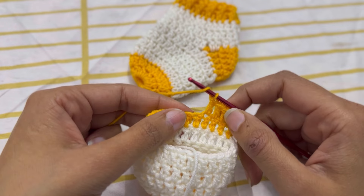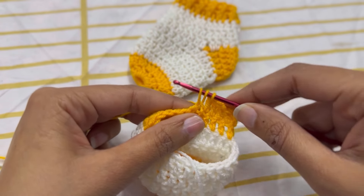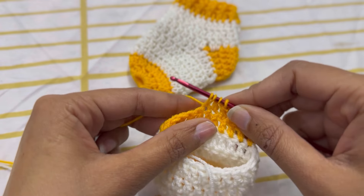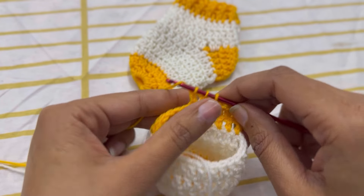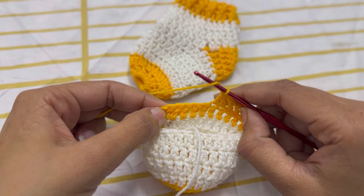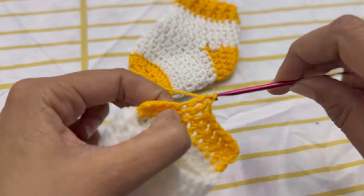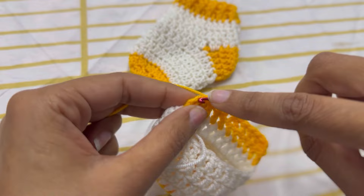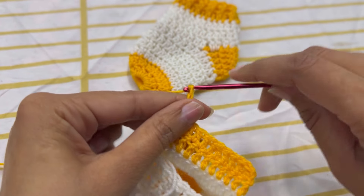In the next stitch I am going to make a cluster of two double crochets. Insert the hook into the stitch, yarn over, pull up the loop, pull through two. Again yarn over, insert the hook into the next stitch, pull up the loop, yarn over — you have three loops on the hook — and pull through all three loops to make a double crochet cluster. Now make a double crochet in each of the five remaining stitches. Chain 2 as a turning chain and turn.